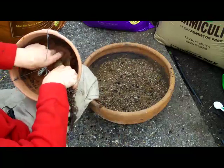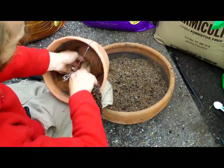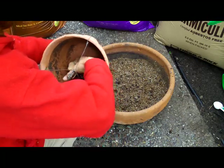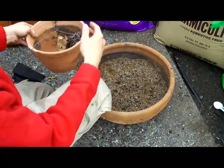Alright, there we go. Flip it here, flip it through — take two, two then.